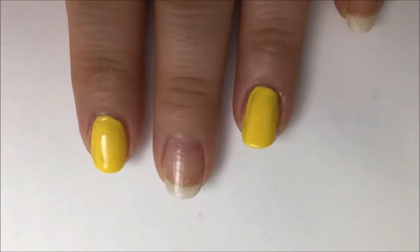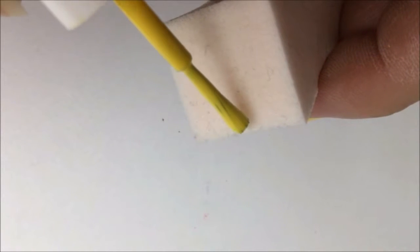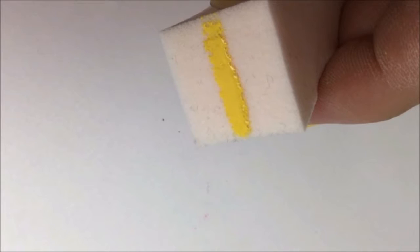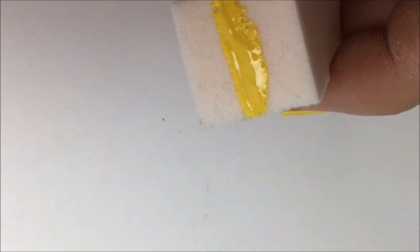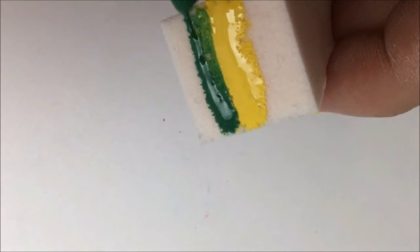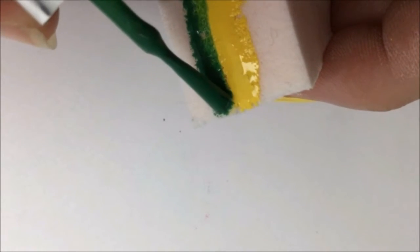Then you're gonna paint your index finger and your ring finger with a solid coat of yellow. If you get any on your cuticles, you can wipe it off with a little bit of acetone. Now take a makeup sponge — this is how we're gonna do the ombre. Wet your sponge first, then paint a stripe of yellow. Be generous with the amount of polish you use; you should be able to see polish on the outside of the sponge and it shouldn't all be soaked in, but it shouldn't be dripping off either.